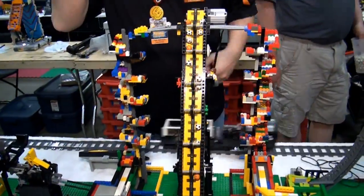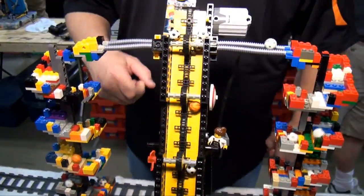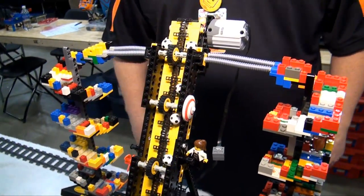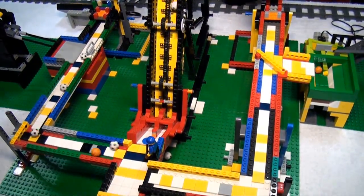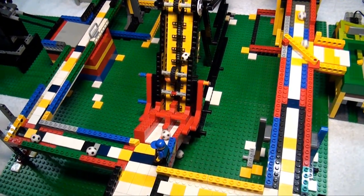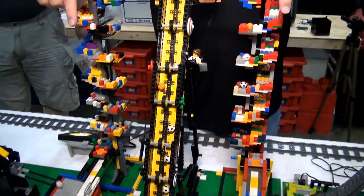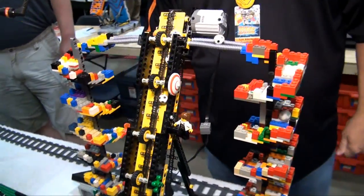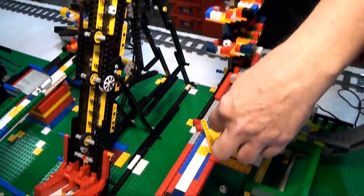From there we go to a module that's been around for several years — I think it worked yesterday without any flaws, which is a record. It's beautiful and colorful. Balls come up and can split — half go around again and the other half goes on. It can also be set to recirculate everything by flipping a lever.